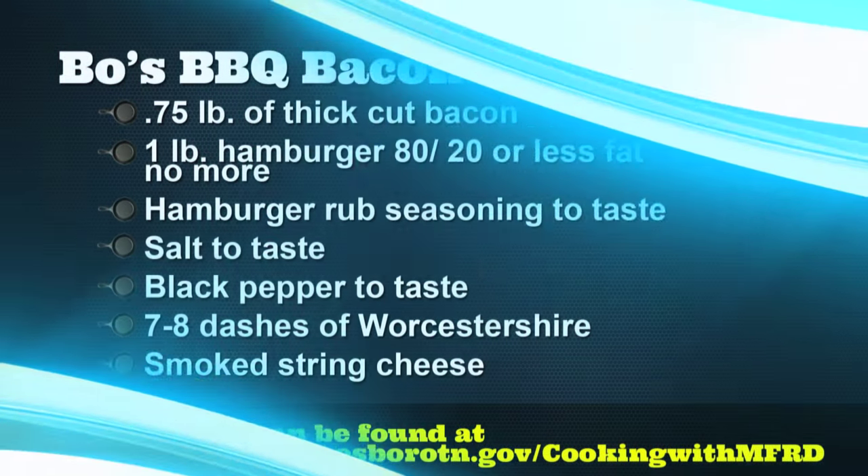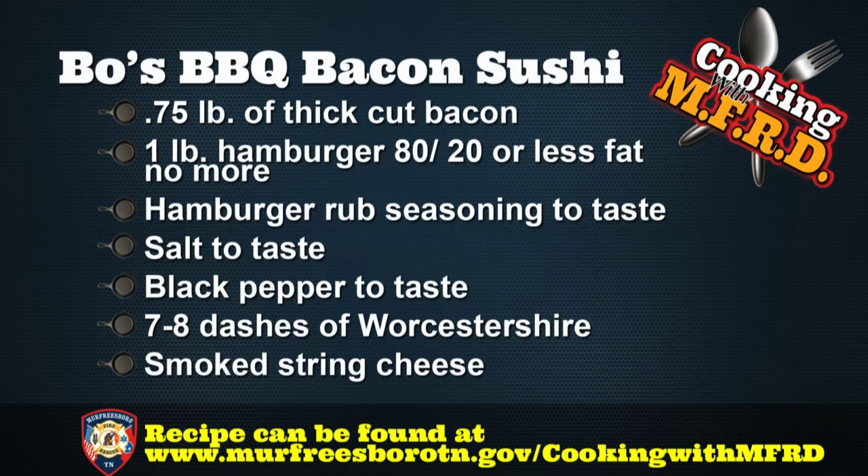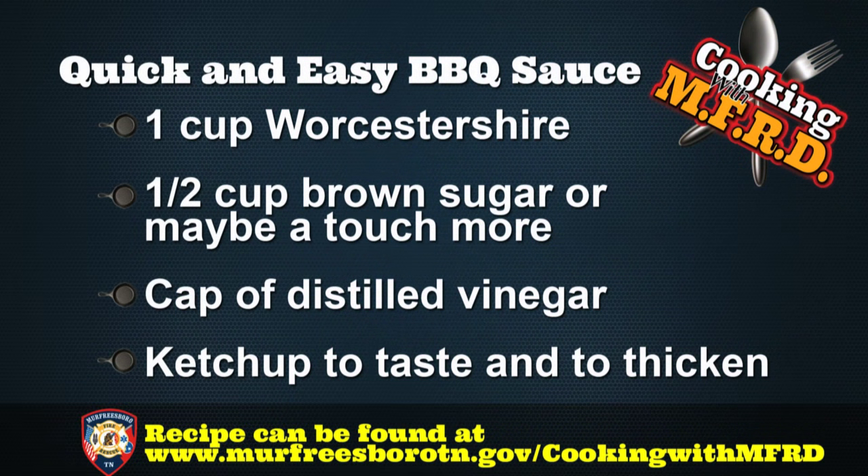Firefighter Bo Jones is here today, and he's perfected his own version of this recipe, and he's here to share it with us. You're going to need the following ingredients: three quarters of a pound of thick-cut bacon, one pound of hamburger 80-20 or less fat, hamburger rub seasoning to taste, salt to taste, black pepper to taste, seven to eight dashes of Worcestershire, and smoked string cheese. For a quick and easy homemade barbecue sauce, you'll need one cup of Worcestershire, half a cup of brown sugar — or maybe a touch more — a cap of distilled vinegar, and ketchup to taste and to thicken.